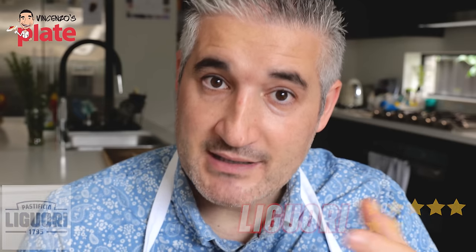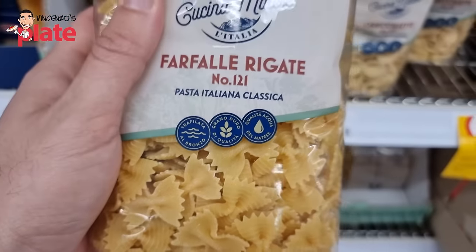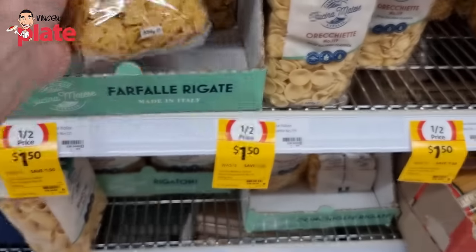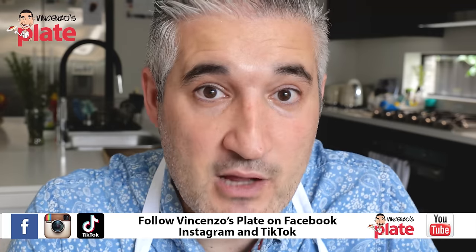Keep in mind that some supermarkets may have a private label — their own brand. We always want to read the ingredients. Here in Australia, we have a brand called Cucina Matese, imported directly through Coles supermarket. It's not easy to find elsewhere, and because it's not a famous brand doesn't mean it's not good. It's made in Italy in the region of Molise, it's cheap — $2 to $2.50, sometimes on sale for $1.50 — and it's a really, really good pasta.